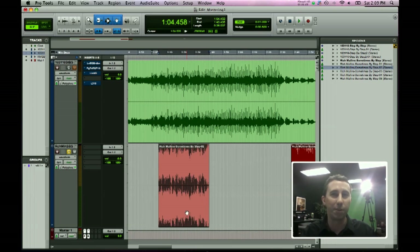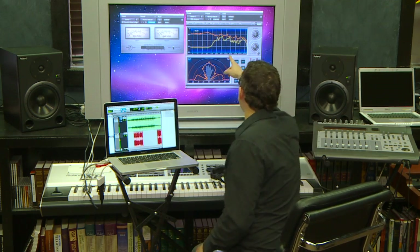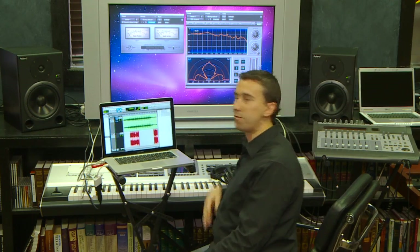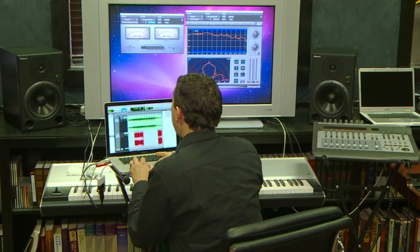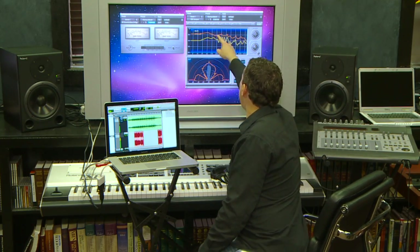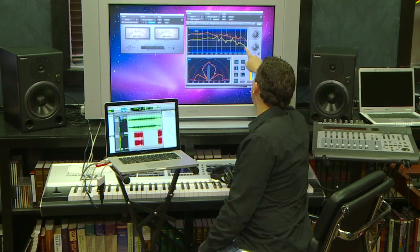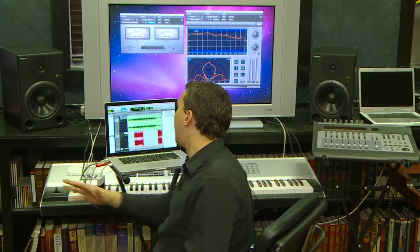We noticed that the reference is faster — nothing we can do about the tempo at this point. But we also noticed it's a lot brighter. The reference showed a pretty flat frequency response between 125 Hz and 16 kHz. Comparing that to our track, it's a lot duller. Our track on the yellow line is at about negative 20 dB at 125 Hz and all the way down to negative 60 dB by 16 kHz. Our track is very dull and just kind of lays dead as you get to the higher frequencies.